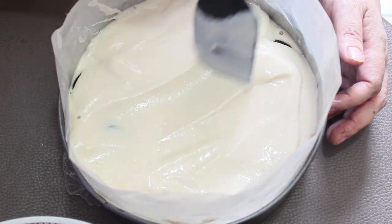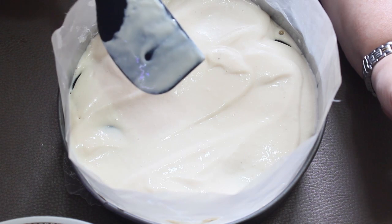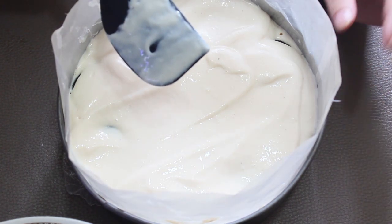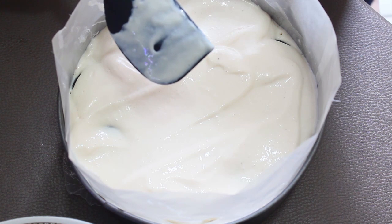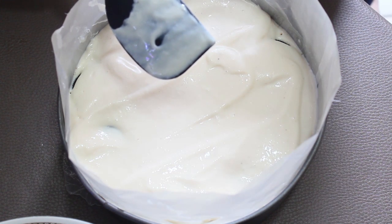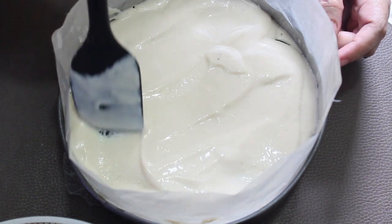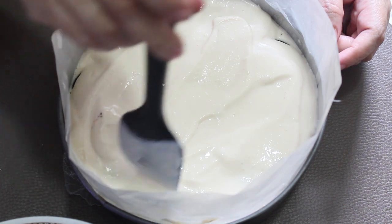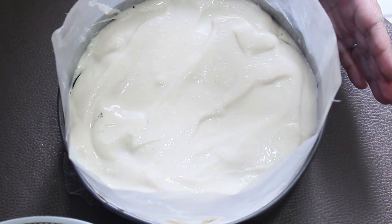En total me ocupé dos cajas de galletas Oreo de 4 paquetes cada caja — en total fueron 8 paquetes de galletas de 6 galletas cada uno. De todos modos todos los ingredientes se los voy a colocar en la cajita de información para que no se nos vaya nada. Ahora sí, vamos a meterlo al refrigerador hasta que cuaje perfectamente.